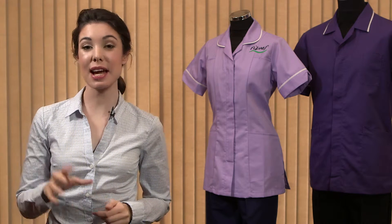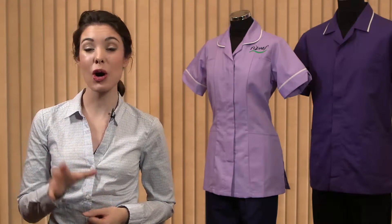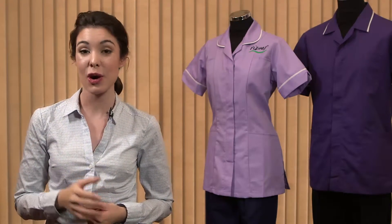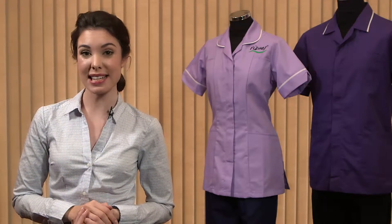Hi, I'm Tabitha from Rezoos and I'm here to guide you through your options to add either an embroidered company logo or standard text onto your uniforms. We have two options: either the standard text available in a range of fonts, or your company logo. So let's first start with the standard text.